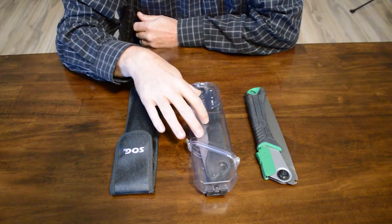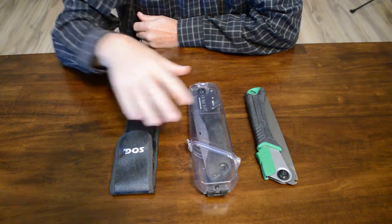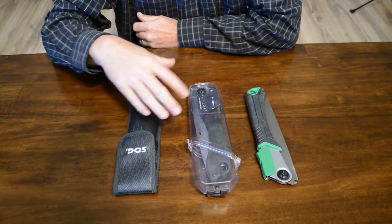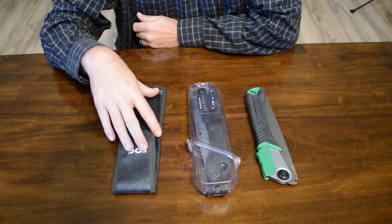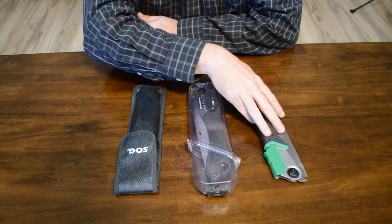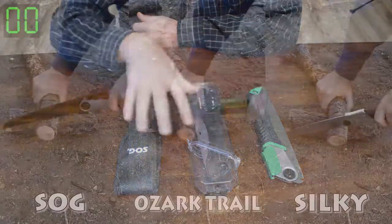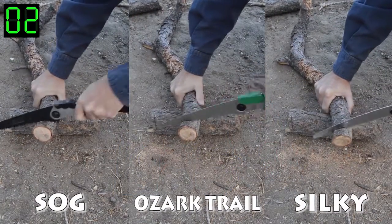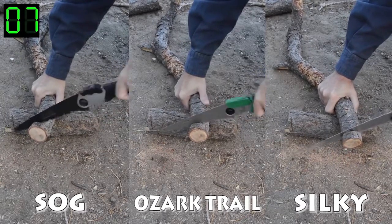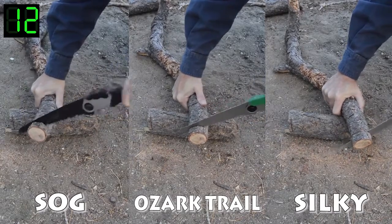I recently purchased this Silky Gomboy — I think this is the 210 — just to see how it compared to the SOG that I've had for a while. As I was getting ready to test these for this video, the SOG kind of fell apart, which I'll explain in a minute. I also went out and bought this Ozark Trail saw from Walmart and compared all three. The results were pretty interesting, though not really surprising — the Silky saw did better than the rest, which is kind of what I figured.